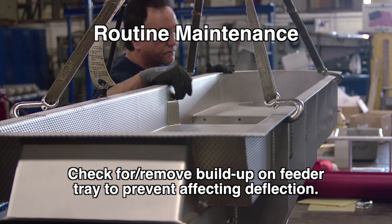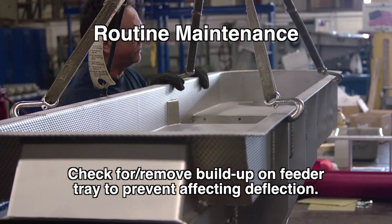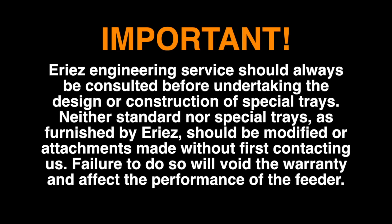Also, any buildup on the feeder tray itself should be removed, as this will affect the tray deflection. An important note about special trays and attachments: Erie's engineering service should always be consulted before undertaking the design or construction of special trays. Neither standard nor special trays as furnished by Erie's should be modified or attachments made without first contacting us. Failure to do so will void the warranty and affect the performance of the feeder.